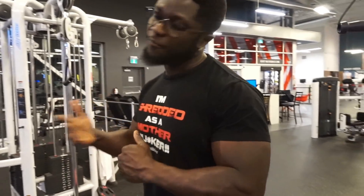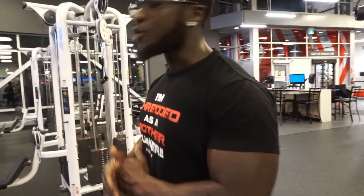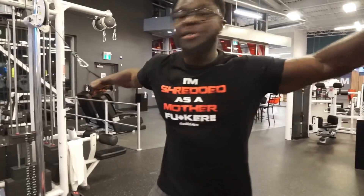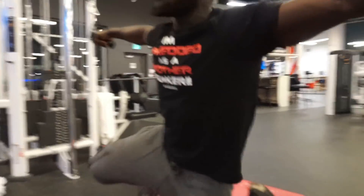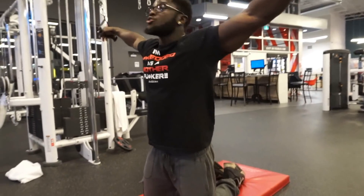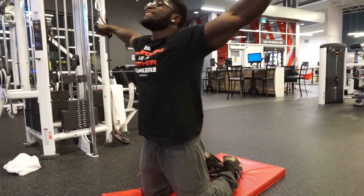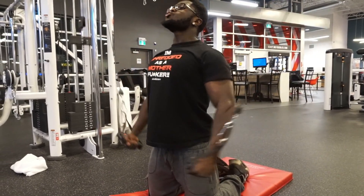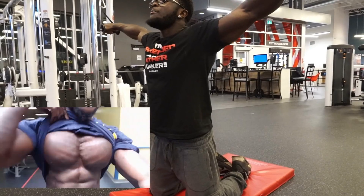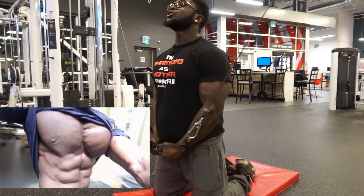A lot of people do their cable fly standing up, but for us there's a twist — we're gonna do it on our knees. Enough talk, let's go straight into it. Remember, make sure you guys do four sets of 12 reps of each exercise. Make sure your chest is out, head up, squeeze at the bottom, and come all the way up and squeeze.